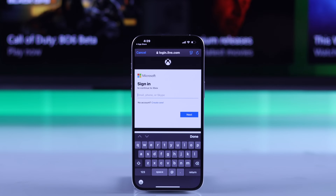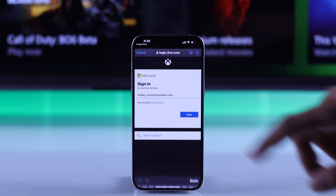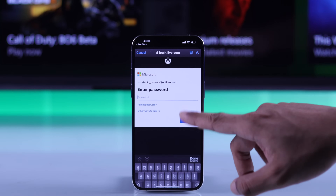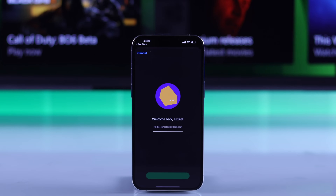Here, enter your email or phone number associated with your Xbox account, then the account's password. After that, it will redirect you back to the app and you'll be logged in. Let's press Let's Go.